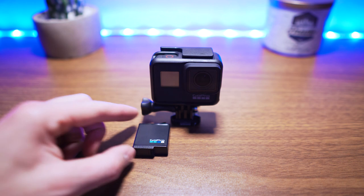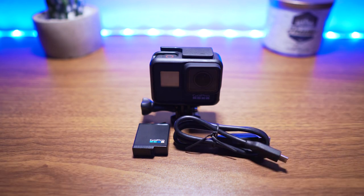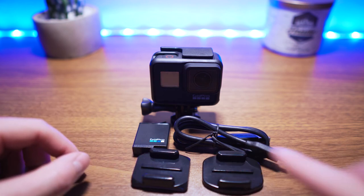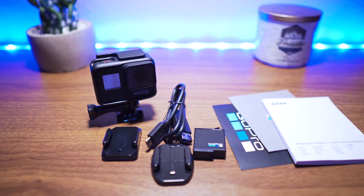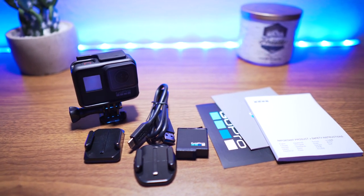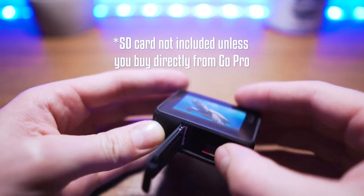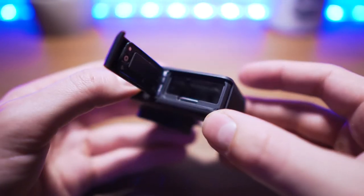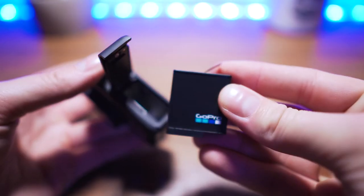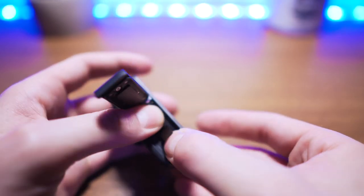Unboxing the GoPro Hero 7 was just about as easy as every other GoPro I've ever had. It includes just a couple accessories: your battery, your USB-C charging cable, and two mounts for your helmets, plus a couple stickers and get-started guides. If you're new to the newest GoPros, you'll be surprised to find the SD card no longer goes in its old slot — it now goes in the door where the battery is kept. Speaking of batteries, if you've bought the Hero 5 or 6, those same batteries work with the Hero 7.